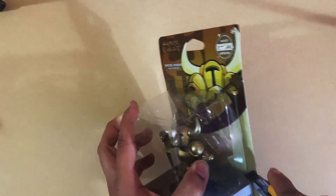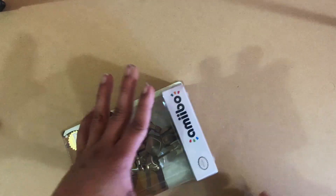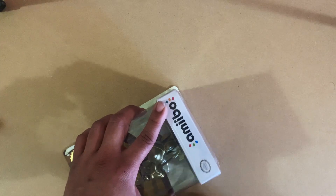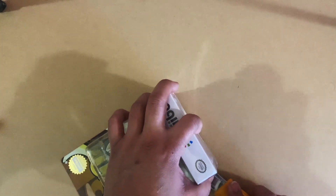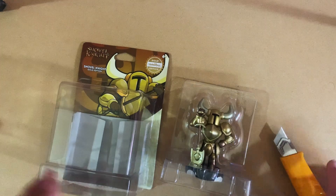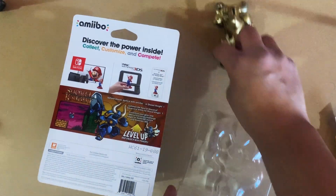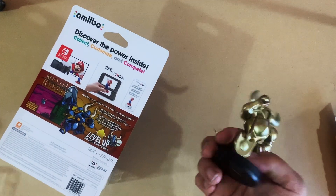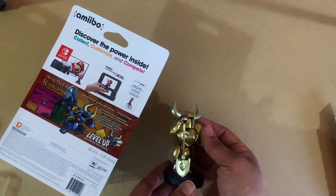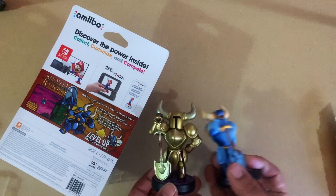I'll do my best not to break the packaging because I like to keep it. Okay, that seems to be working out fine. And this is what he looks like — he's nice. I mean, he looks exactly like this guy here.